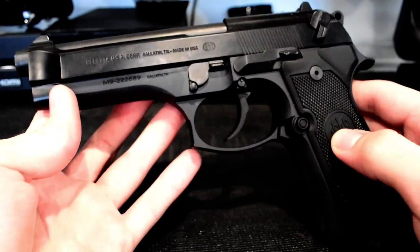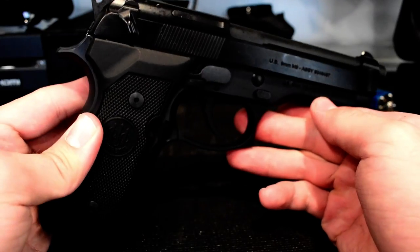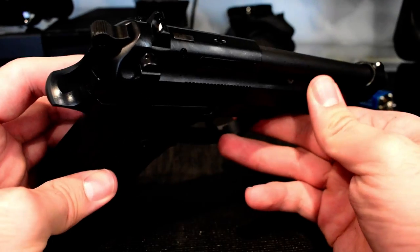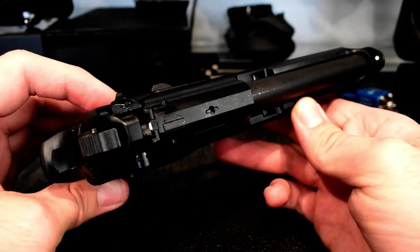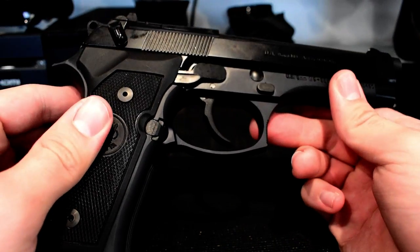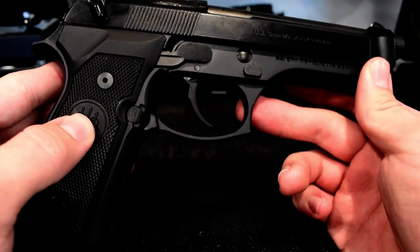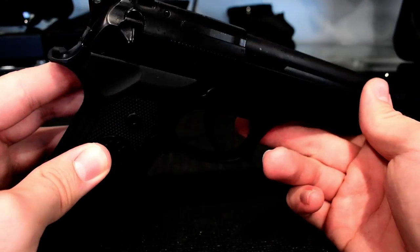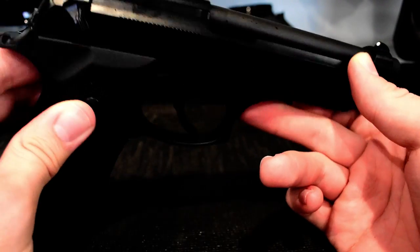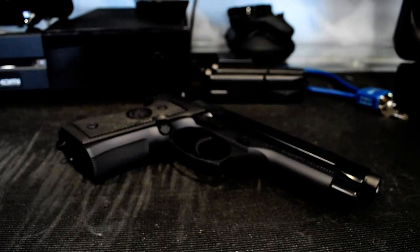Things are looking good — super awesome, super excited to do some review videos. I'm still a novice as far as this goes, so I'm going to educate myself a bit more. Once I get some firing out of this thing I'll do a very in-depth review, and shooting demonstrations will happen at the firing range. I already had a chance to check the range out in person, but that was before I had my own personal firearm, so I'm looking forward to that.